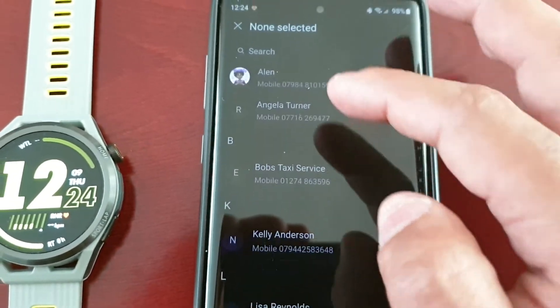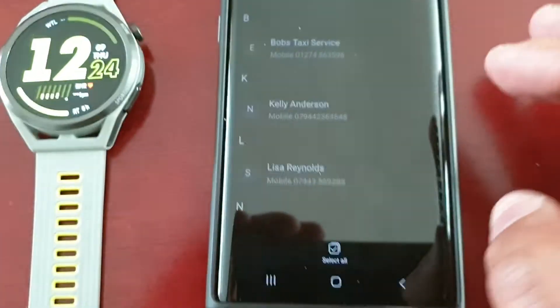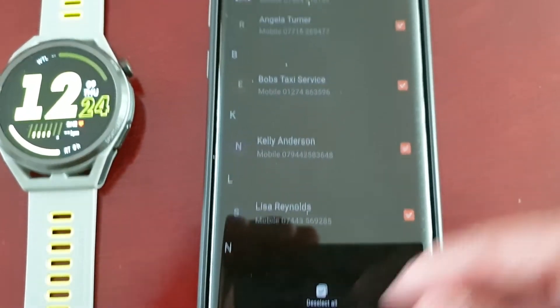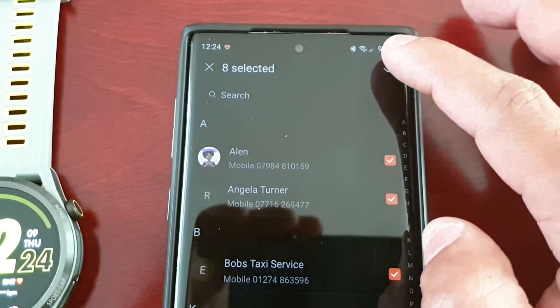Simply select the ones you want to add and then select the little tick. There's also an option to just select all — as you can see all the boxes are now ticked — and then select the little tick there to confirm.